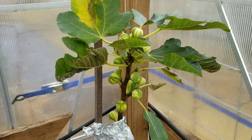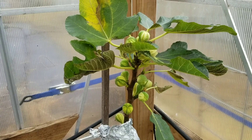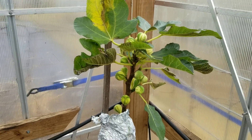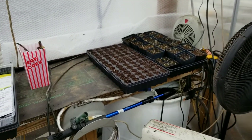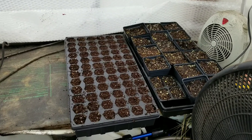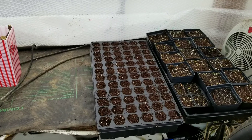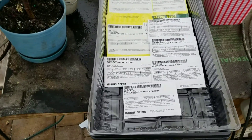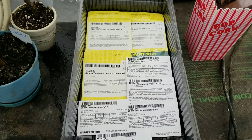Good afternoon everybody, PA Figs here. It is the end of January, and as usual I am starting to get a little bit of cabin fever. So I do it every year, and why not do it again this year? I'm going to start planting some seeds. I ordered some seeds from Harris Seed Company and I'm going to plant a few.